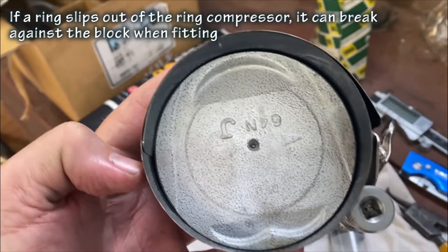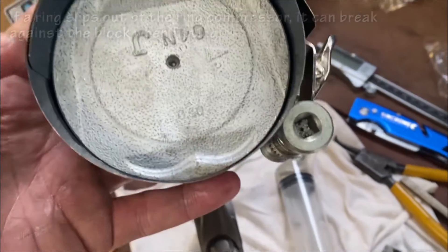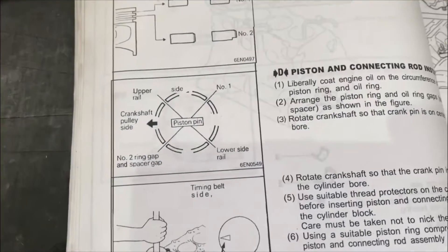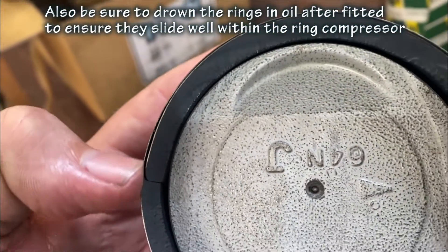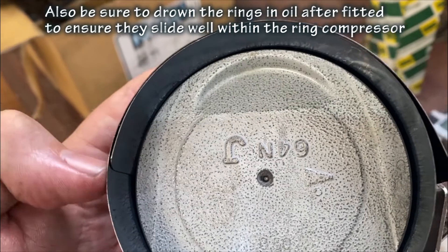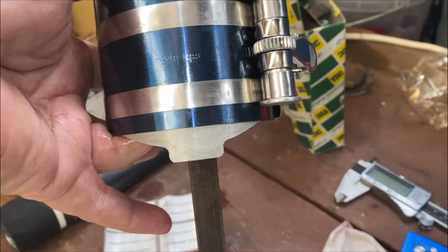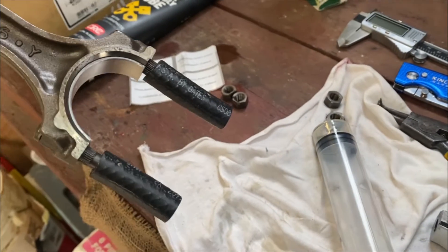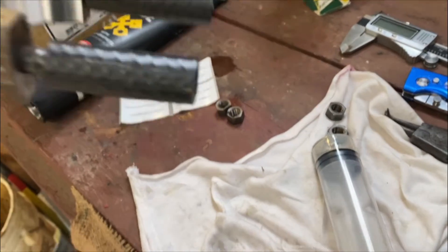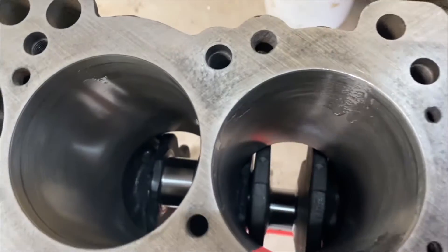As you hit it down it'll catch on the block. Just make sure you know where your ring gaps are positioned, and basically make sure the fold of your ring compressor doesn't get in line with one of your ring gaps. Also leave a little bit at the bottom for the skirt, and cover your rod bolts with some hose so that doesn't damage the bearing surface on your crank.